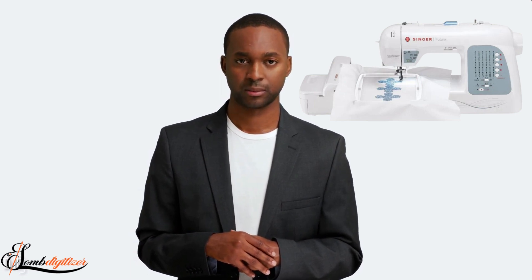So, there you have it. These are the four best embroidery machines for your business. We hope this video has helped you narrow down your choices and find the perfect machine for your needs. Thanks for watching, and happy stitching!